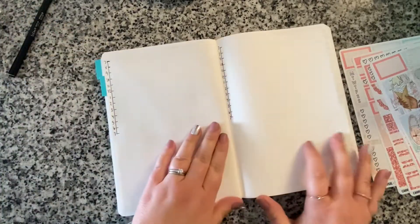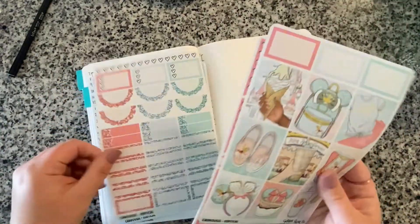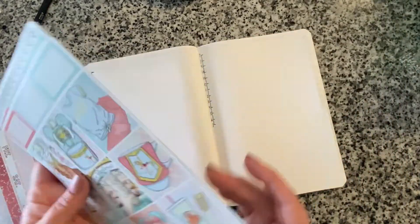Now that I've got my logs written down, I'm going to do my date covers. I'm pretty sure these do not have date dots, so I'll have to dig into my date dots to find ones that I think will work.